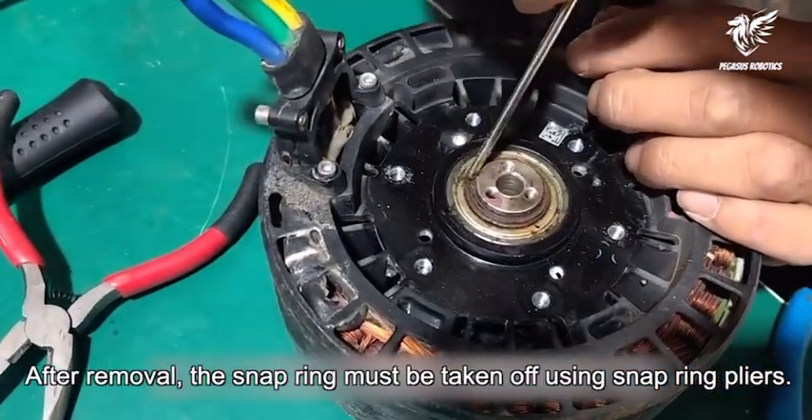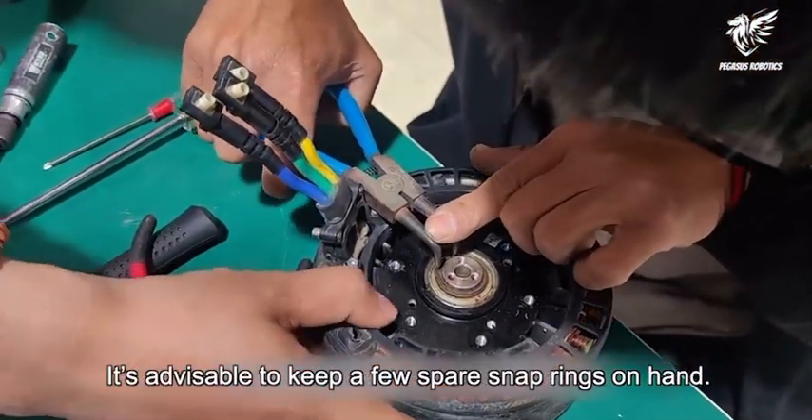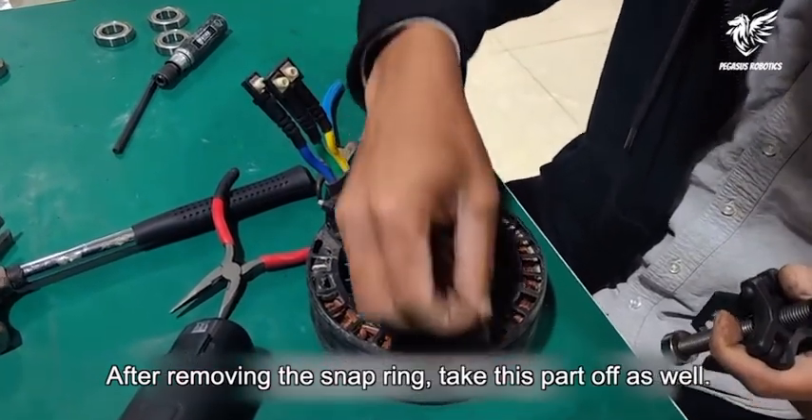After removal, the snap ring must be taken off using snap ring pliers. It's advisable to keep a few spare snap rings on hand. After removing the snap ring, take this part off as well.